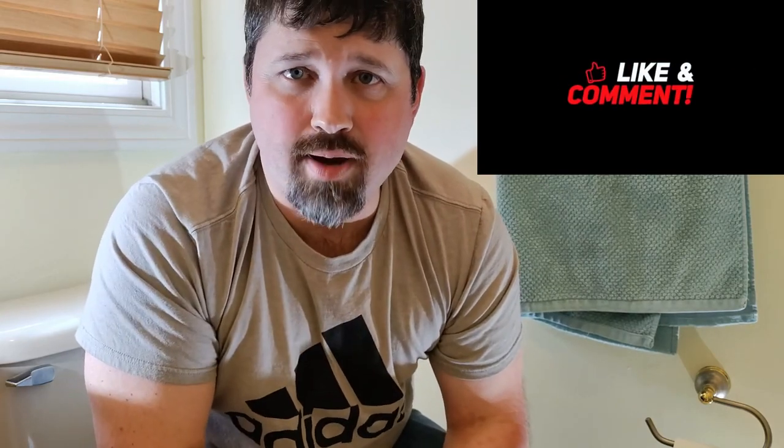Alright guys, as always, thanks for watching. If you found this video helpful, make sure you hit that like button — it helps us out with the YouTube algorithm. And if you're not already a subscriber, make sure you click below and become one. We'll catch you on the next one.